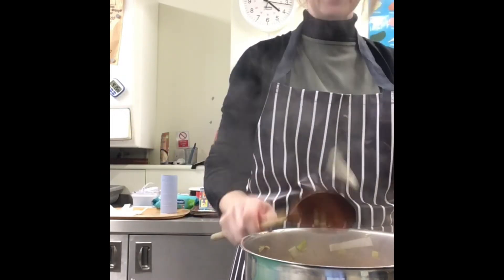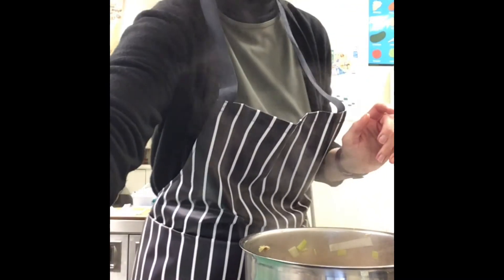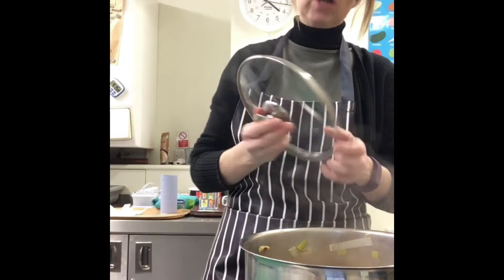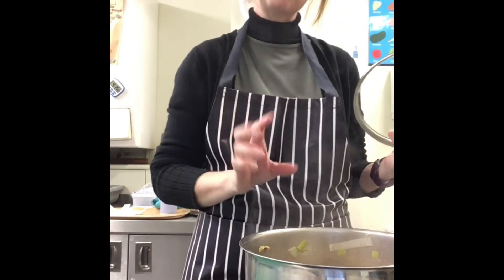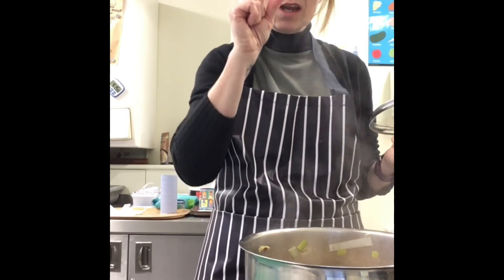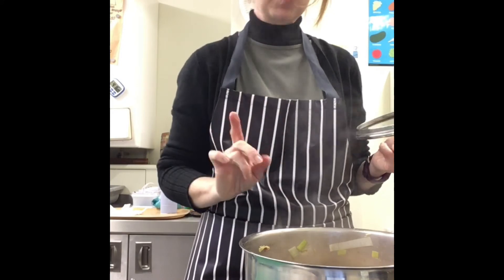We are now going to add our lid and turn it right down to a simmer. Simmering is when it is nice and gentle with tiny little bubbles, and we are going to simmer it for 25 minutes.